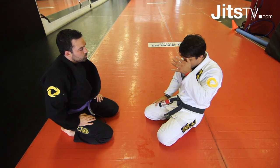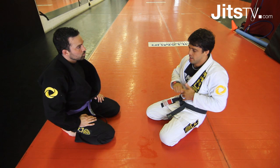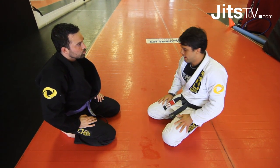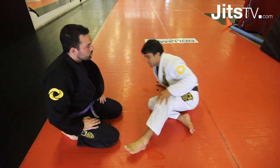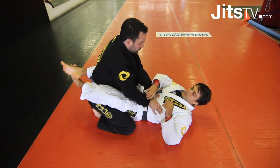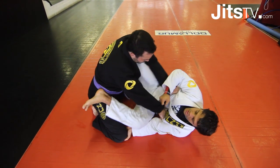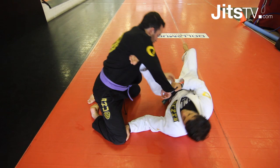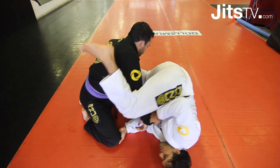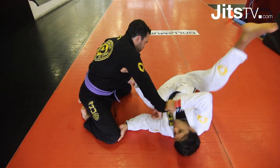I'm gonna show you one more variation from the cross guard. It's a position I work on — if you check my DVD it's already there. The next position is cross guard again. Do exactly like you did before: hook grip, open the knee, get a grip, knee inside, pull back on the cross guard. Now you're gonna use the same lever to stand up, but instead of bringing my foot outside his hips...